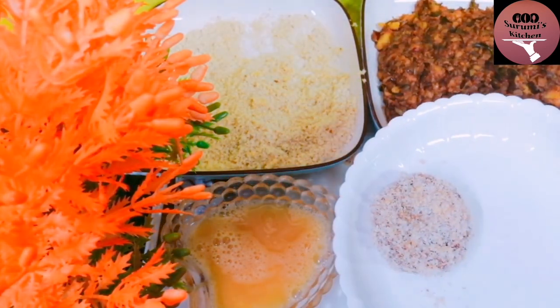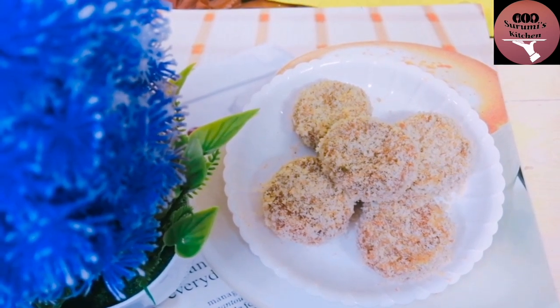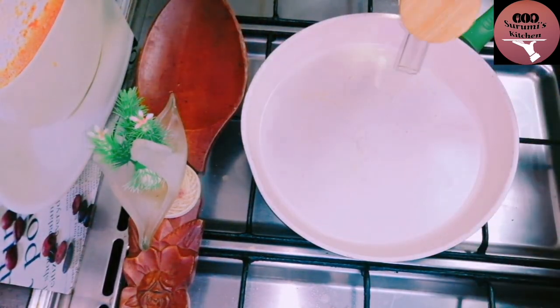Let's roast this. I will put the sauce on the dish — this is the sauce on the dish. Then I will stir it in the pan. Now we will fry it.